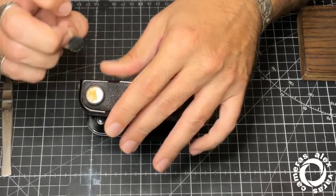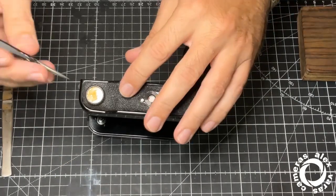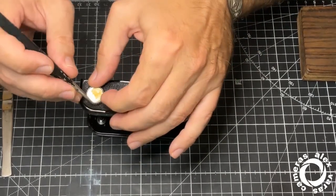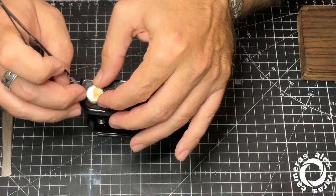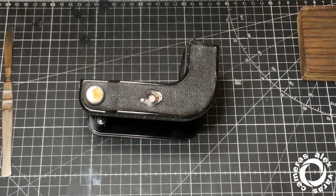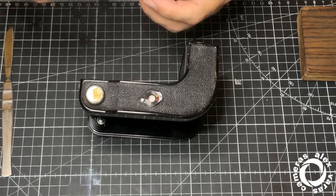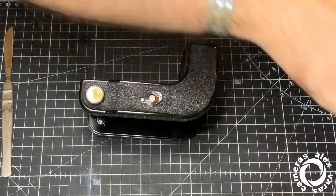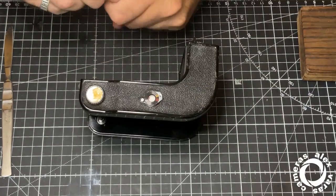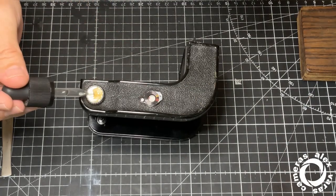Okay, it came out very well. This plate, normally, is hard to lose. I level these buttons regularly.